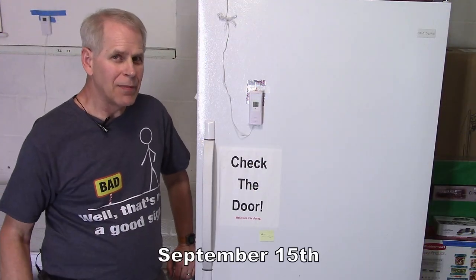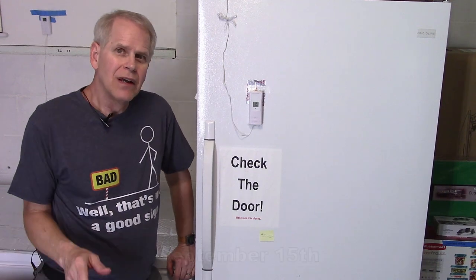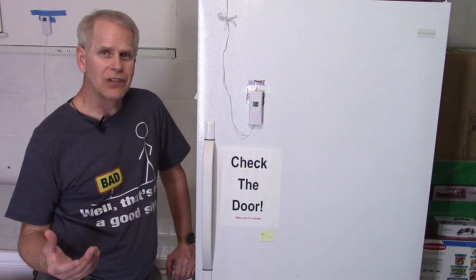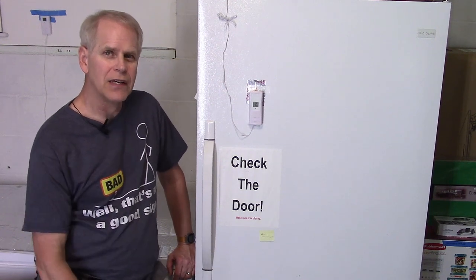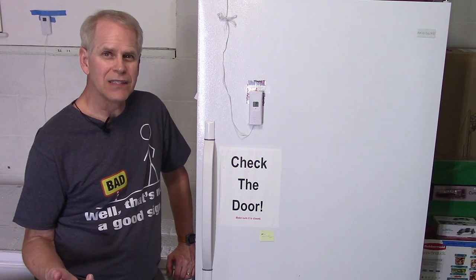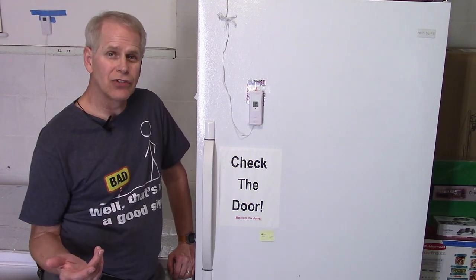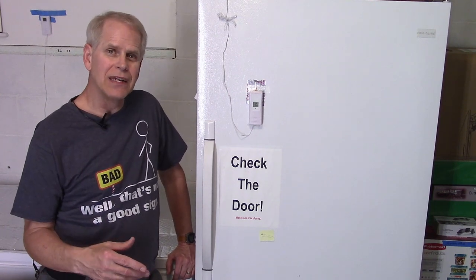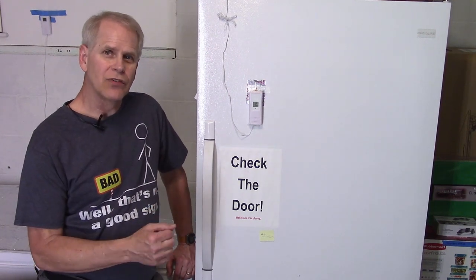We left the freeze dryer running because there wasn't very much moisture—very little ice, or water load—in it. So we're going to add another batch right behind it without defrosting it. That'll save a few hours, and in this case it would save overnight because of the time of day.